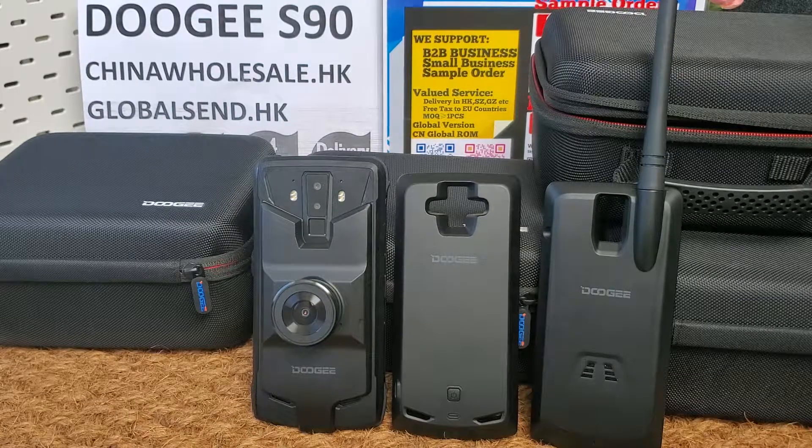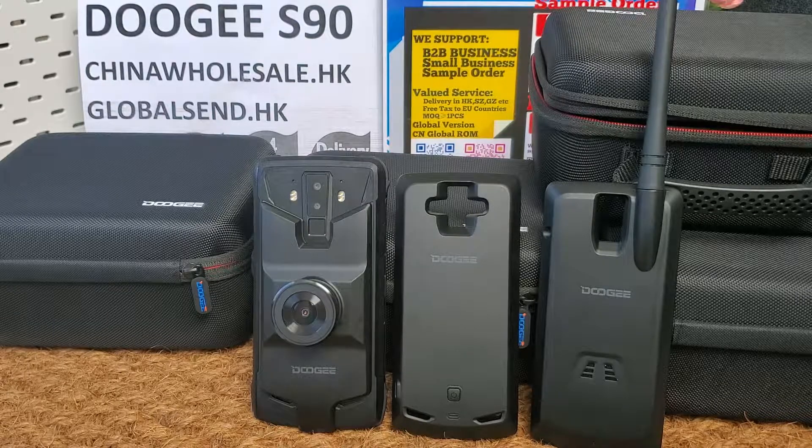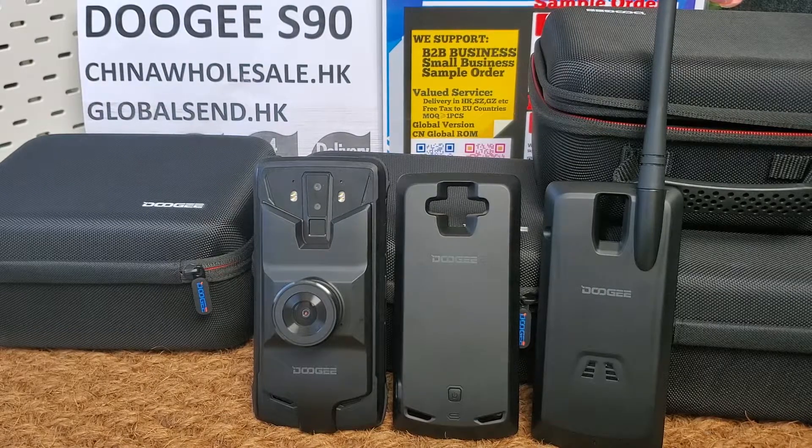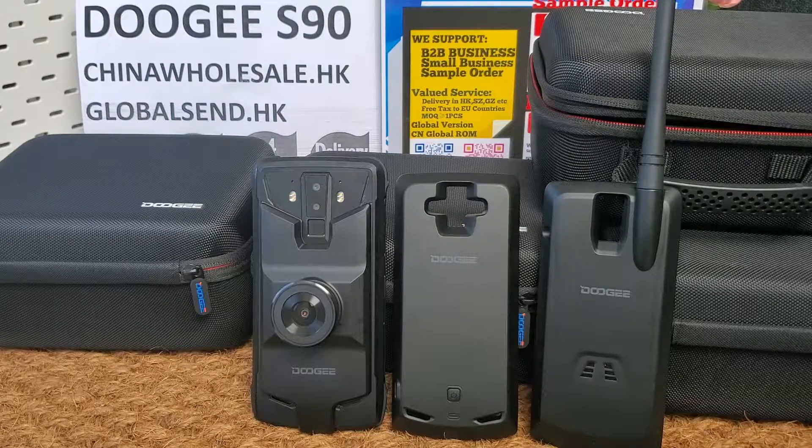The super version includes all kinds of modular accessories: night vision camera, power band, back cover modular, and walkie-talkie modular. The Dolce S9T comes in two colors: black and orange.